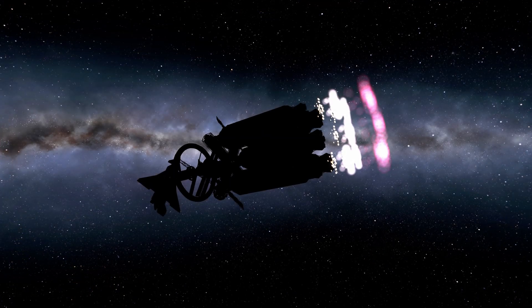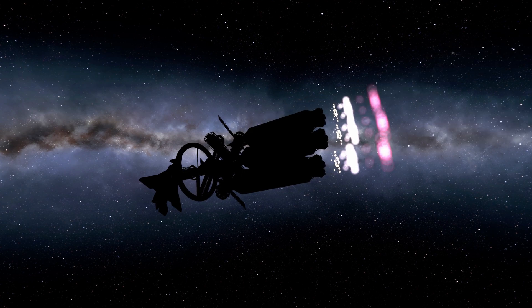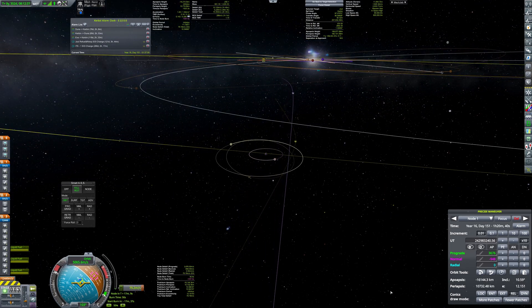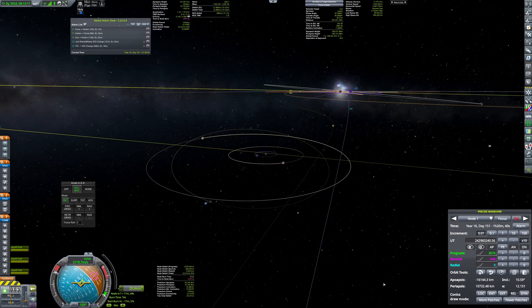Shortly before the burn finished, the secondary tanks were detached and another pair of tanks started using its fuel. The whole burn was performed nominally, and the GSE is on its way to the biggest planet of the system.